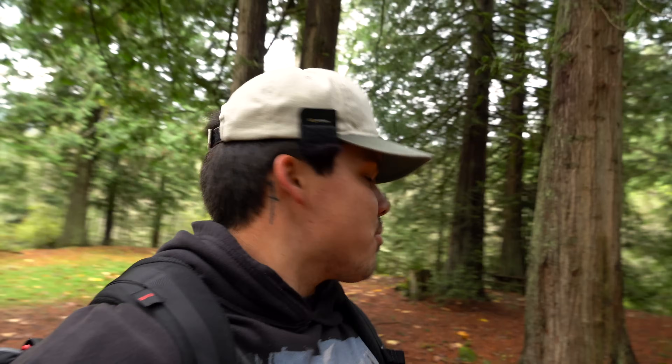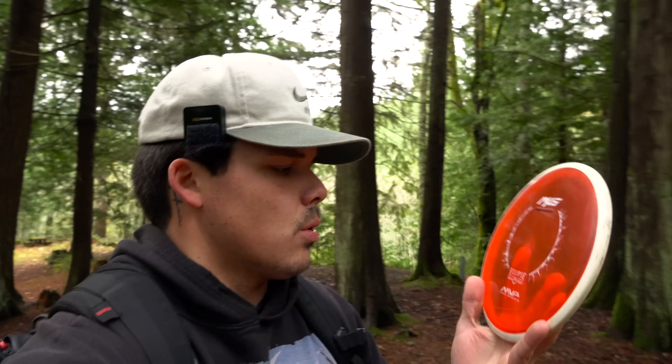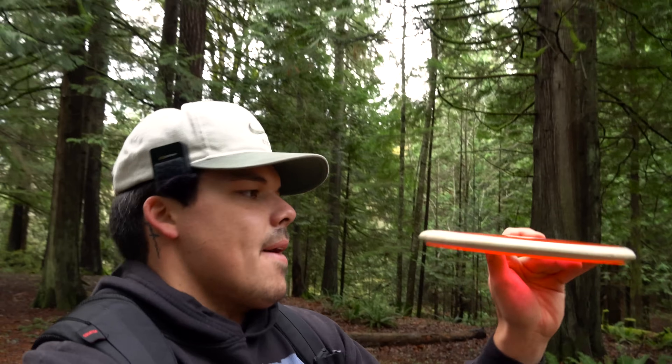I threw it a couple times in the last video and it's a disc I really want to like, but I haven't quite got a clean release with it yet. That first flight was very promising — probably 300 feet, laser beam, never faded, never turned. I've seen them in used racks but never bought one or thrown one until now. This old glow proton plastic looks much better than today's eclipse plastic, I think.